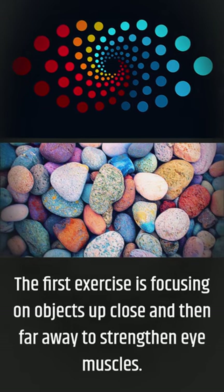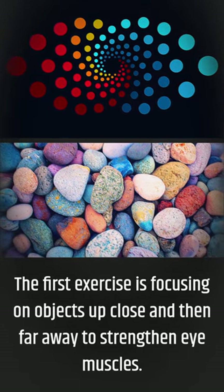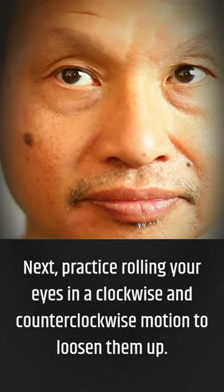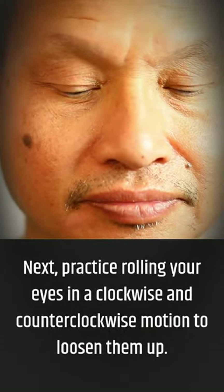The first exercise is focusing on objects up close and then far away to strengthen eye muscles. Next, practice rolling your eyes in a clockwise and counterclockwise motion to loosen them up.